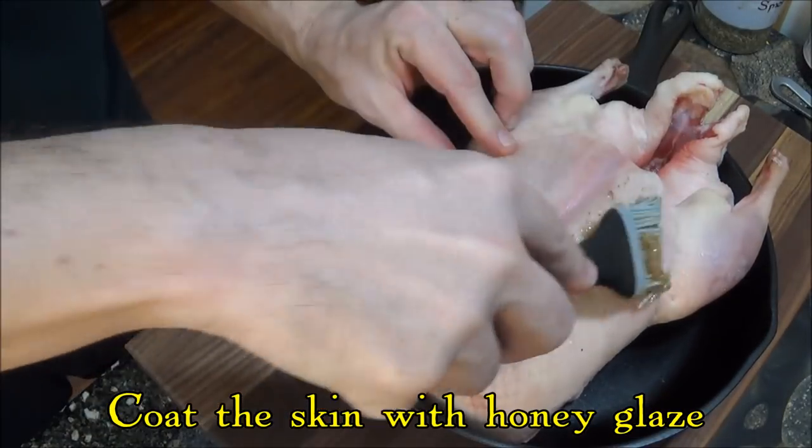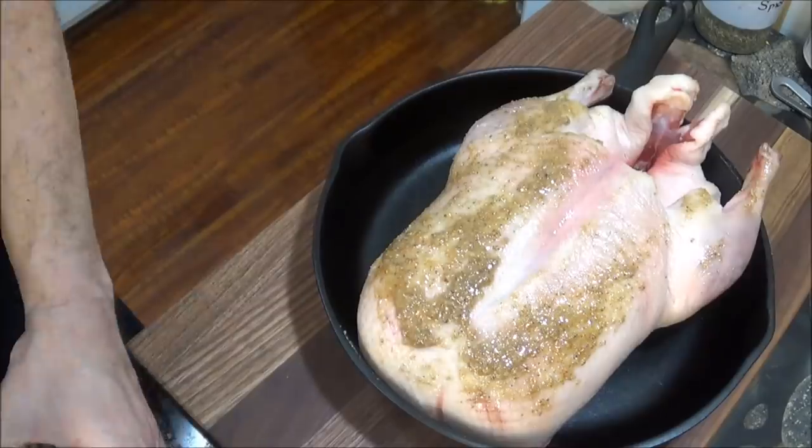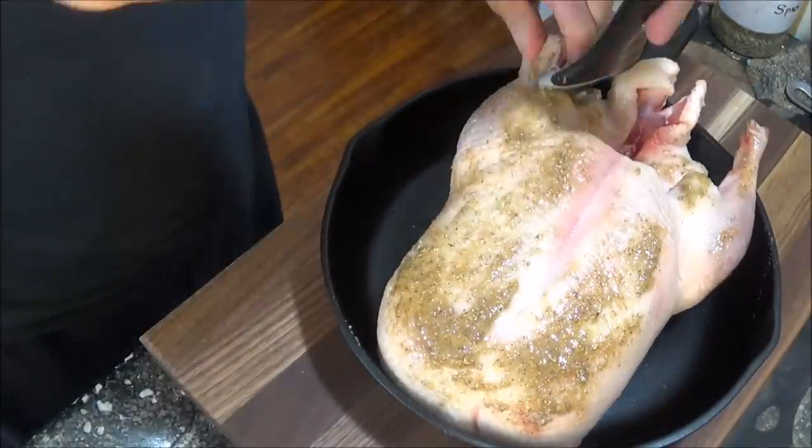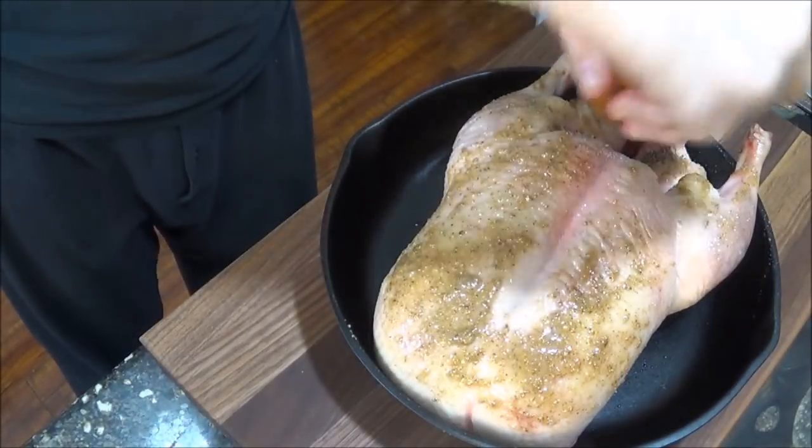Now all we do is coat the skin with our honey glaze, and from there we rub salt and pepper into the cavity.